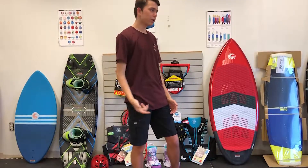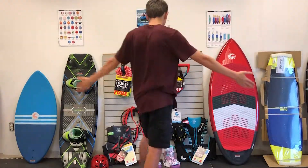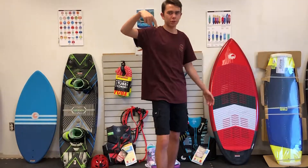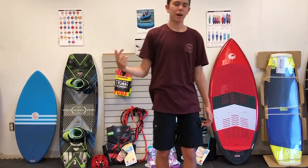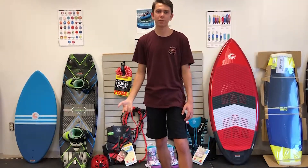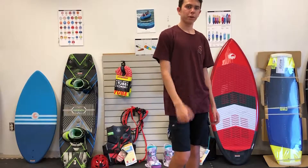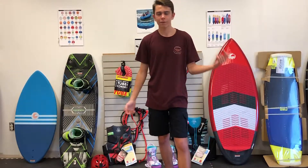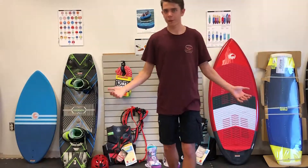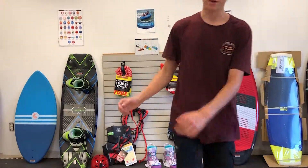Also, if you need some gear, check out wakearmstock.com — link will be in the description. That's my website. I'm an approved Connelly dealer, so you can call or text me if you have any questions. I'll probably hook you up with a discount if you saw this video. Put a like, comment, and subscribe for more — see you guys!